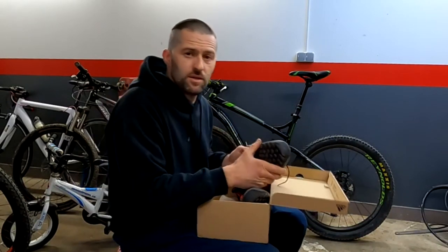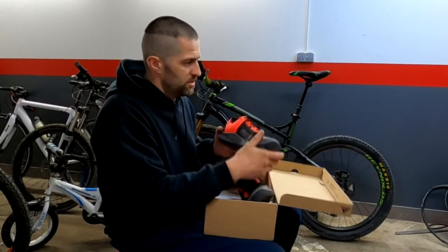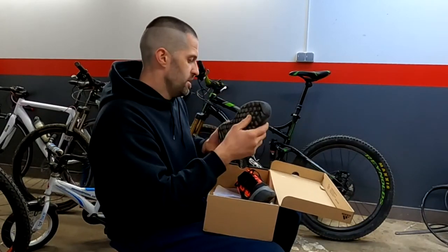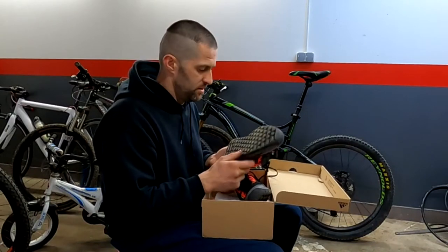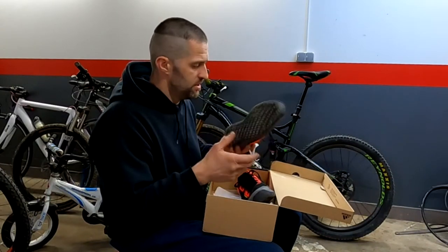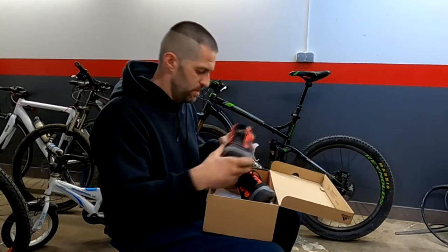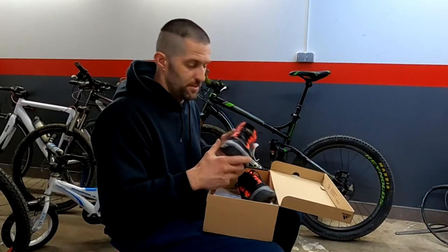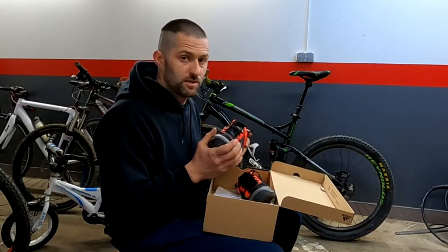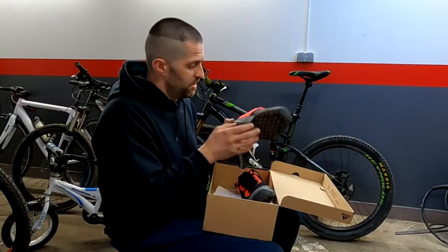They are not like the Freerider, pro or not pro, because the Freerider has a flat bottom and is not designed for walking. This one was better for me — I was looking for a shoe like this because sometimes I need to carry my bike on my shoulder, climb somewhere, and I need a shoe like this for that.